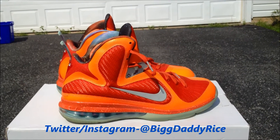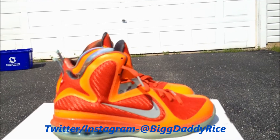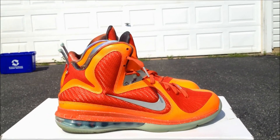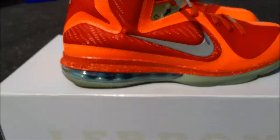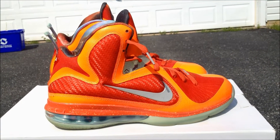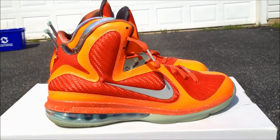What's up guys, Jumpman Collector 23 coming at you with another review. Today I'm reviewing the LeBron 9 Big Bang, Galaxy, All-Star — whatever you want to call it. I got these on eBay. I did have to pay resale sadly, but I think it was well worth it. There are certain shoes that if you really like them that bad, I would just go for it — these are definitely one of them.